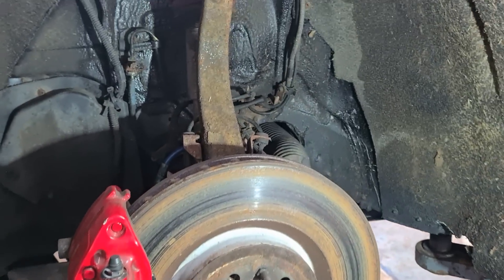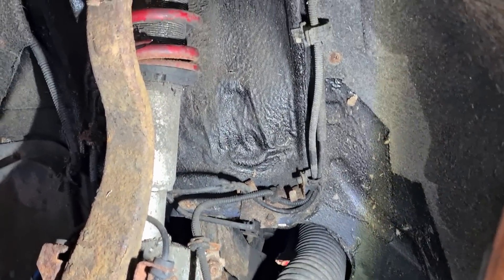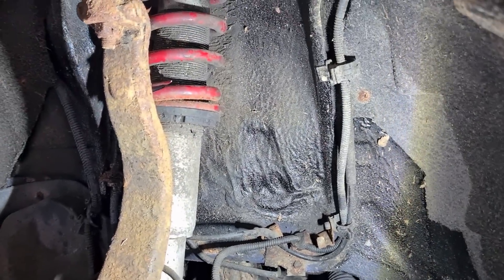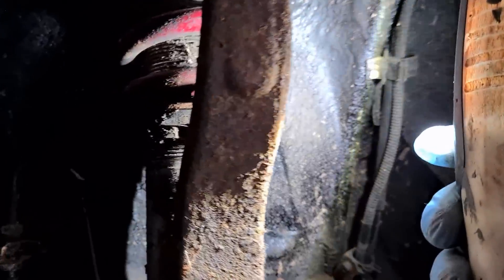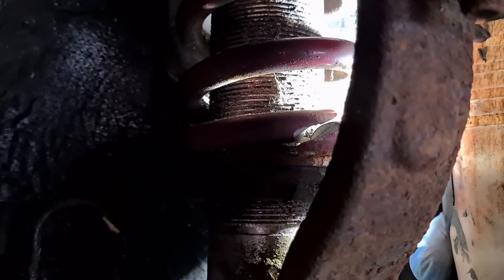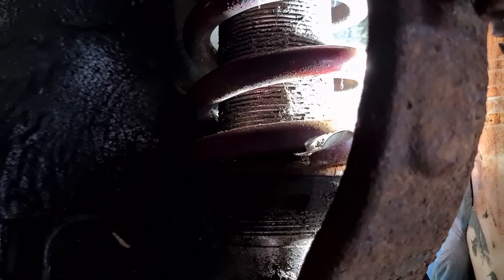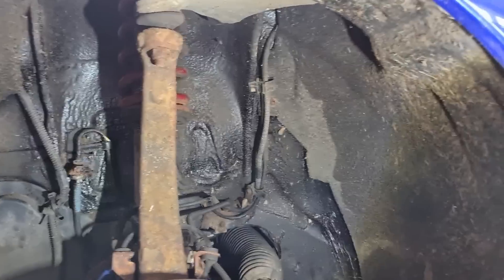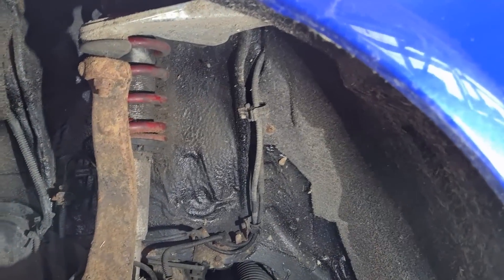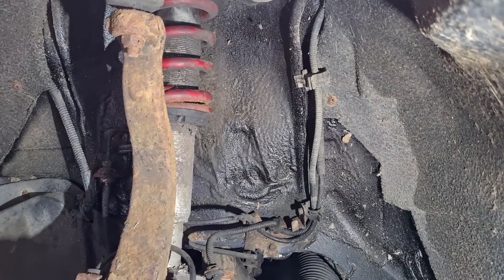A lot of owners upgrade their suspension, normally Bilstein shockers — which are usually reliable — and Eibach springs. However, I'm noticing the quality of Eibach springs over the last five years has gone downhill. They used to be the quality to go for in replacement or lowering springs, but as you can see this one has broken after only about three years. You need to change them in pairs and you'll probably find you need to buy a set of four, so do check those when looking at a potential purchase.